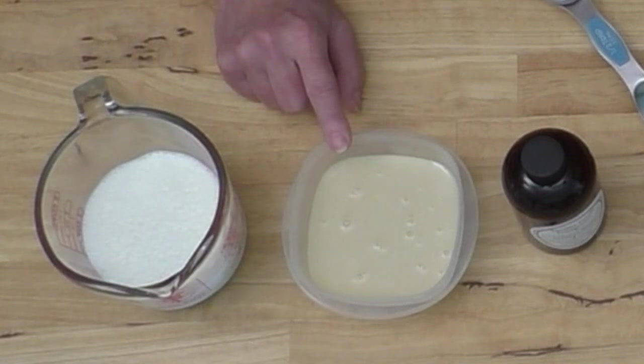What you need for the basic ice cream is some heavy cream — heavy cream, whipping cream, it's all the same thing. You have to have the stuff with the higher fat content in it to do this; it has to be something you can whip. What I have here is one cup of heavy whipping cream and seven ounces of sweetened condensed milk.